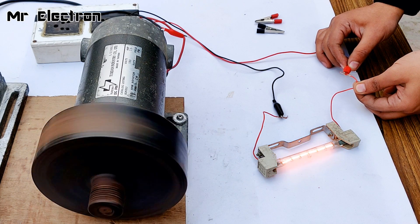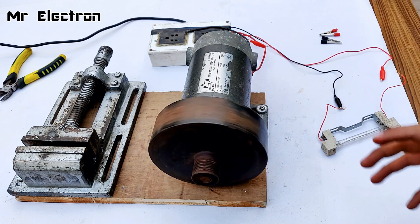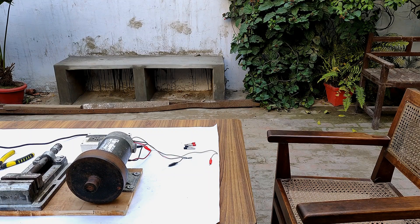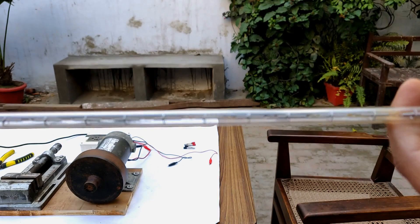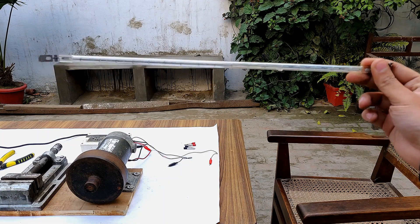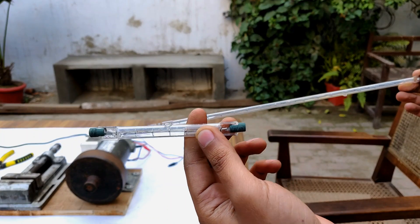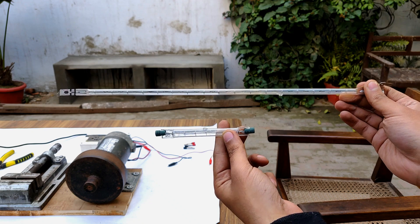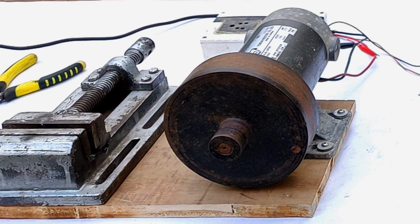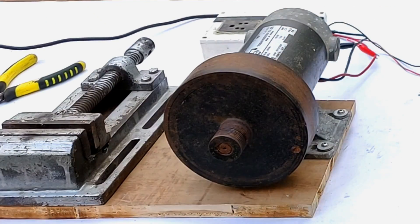That was really bright! You can imagine how much energy was stored in the inertia disc. Now comes the 1.5 kilowatt halogen — 1500 watts. I've never seen such a halogen. The size of a 500 watt halogen is this, and this is 1500 — it's three times the size. Now this motor is going to be fully loaded during regenerative braking. Let's connect this.